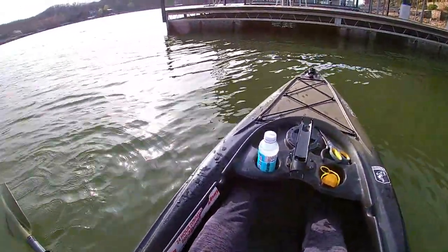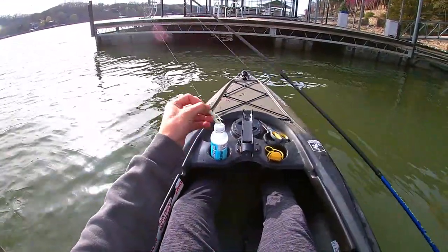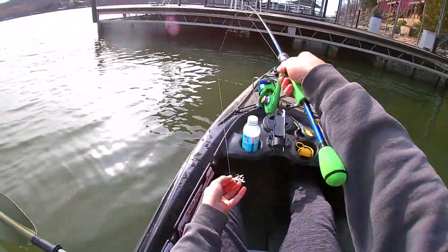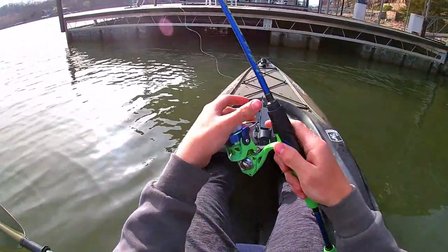Alright guys, made it over here to the first spot. I'm going to grab a rod here from behind me and we're going to start off with the white glow tube jig — 1/16th ounce jig — and start dock shooting some of these darker holes where these pre-spawn crappie are setting up at.